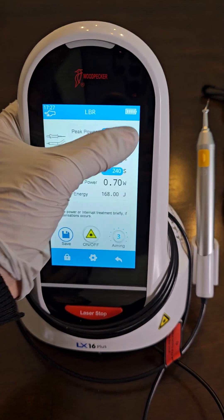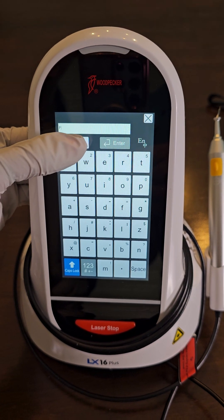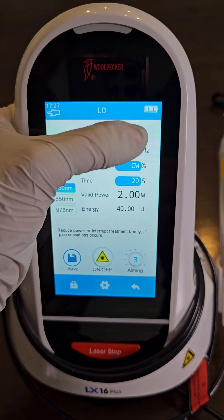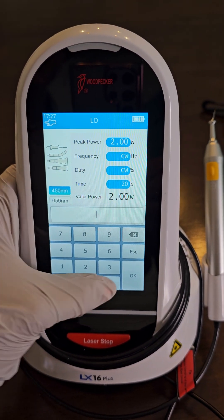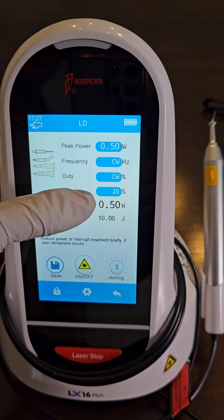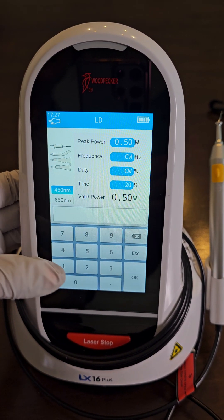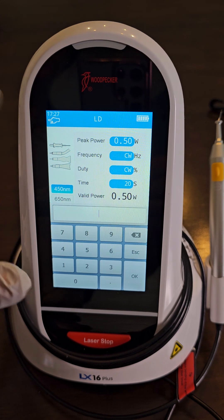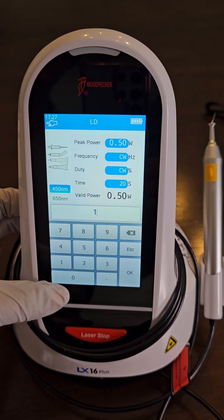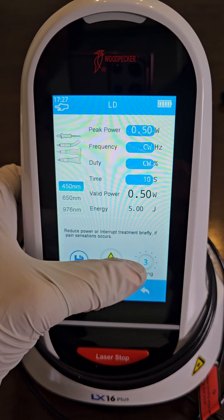Now let's program LD. Caps lock on — L, D. Save that. Power is 0.5 and we want continuous wave. For time, this is completely up to you. If you don't want to treat anything more than 10 seconds you could set it to 10; if you don't want to worry about the time maybe you set it to 300. Time is honestly personal preference.